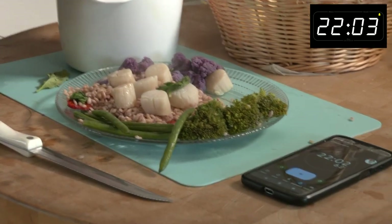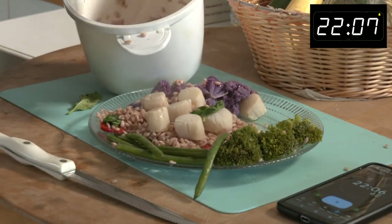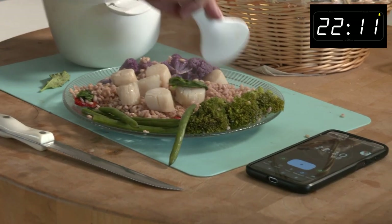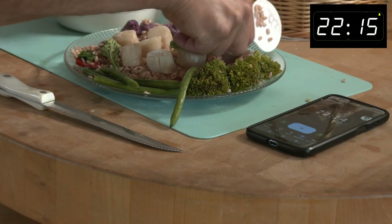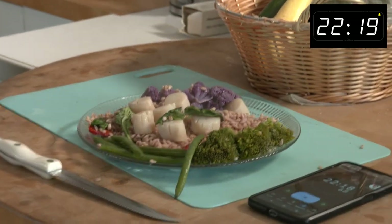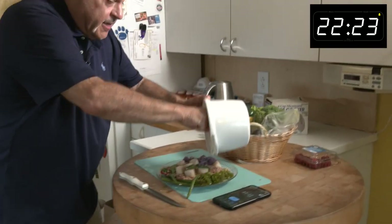Bing, bang, boom. Put another cauliflower. And we'll just load this all up. Another little basil. Another basil. I've got to dig deep here, Josh, and my fans — you're seeing me in action here.